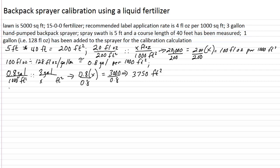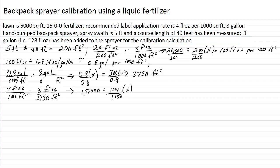Now our next question is: how much fertilizer do we add to that full tank? We're given the rate is 4 fluid ounces per 1,000 square feet. Let's proportion that as to how many fluid ounces that would be per what a full tank will cover, which we just calculated was 3,750 square feet. Cross multiply, divide, and solve for X: 15,000 equals 1,000 times X. Divide both sides by 1,000, and we get X equals 15 fluid ounces.